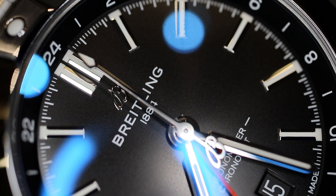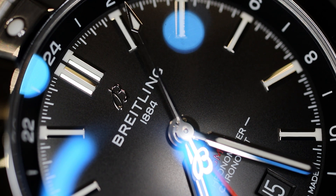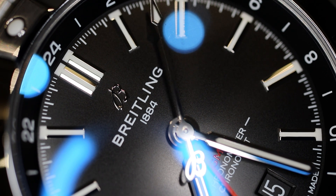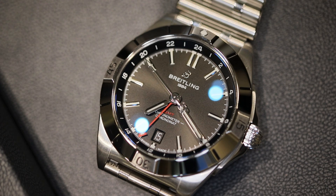This watch is technically a diver. We have 200 meters of water resistance, a signed screw-down onion-style crown with twin gaskets. Notice the bezel — it is not indexing the 24-hour for the GMT. It is an elapsed timer; it's a dive timer on this watch.